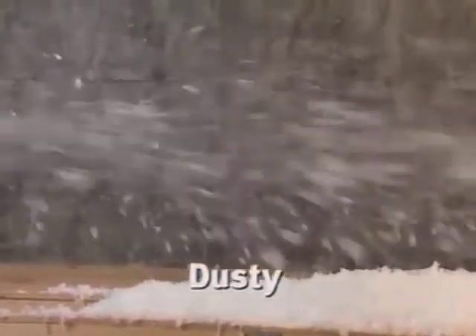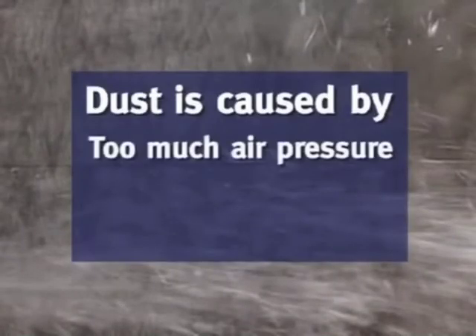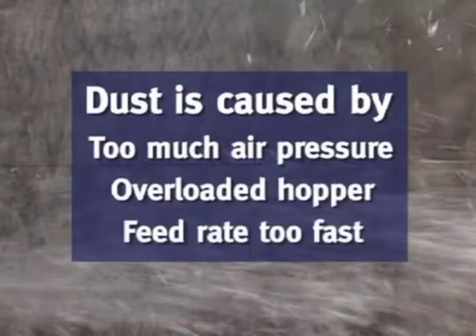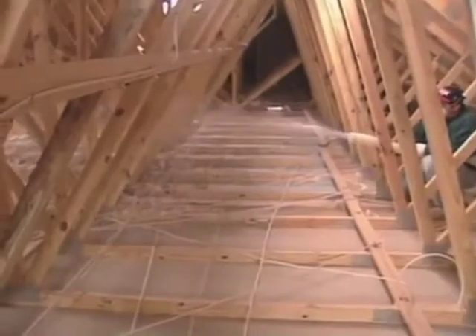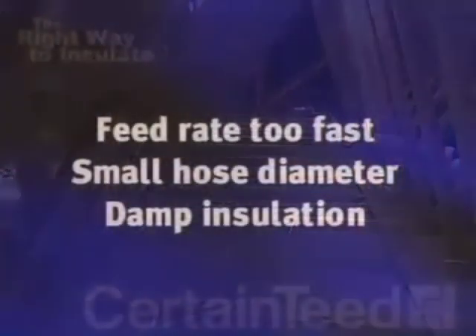If you're experiencing a dusty installation with too much fiber fly, there are three possibilities with suggested remedies: too much air pressure — lower the pressure; an overloaded hopper — feed the hopper more slowly; a too-fast feed rate — slow up your feed.